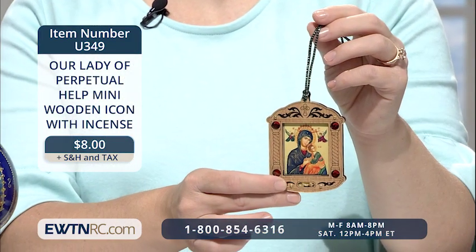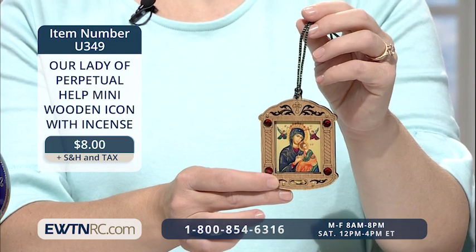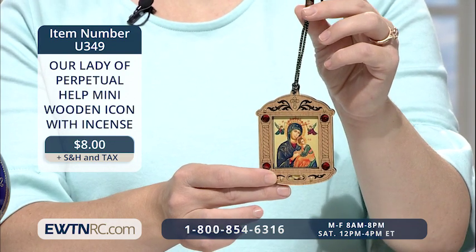This is a beautiful Our Lady of Perpetual Help mini wooden icon with incense. This mini shrine features the icon of Our Lady of Perpetual Help under plexiglass in a laser-cut wood frame.